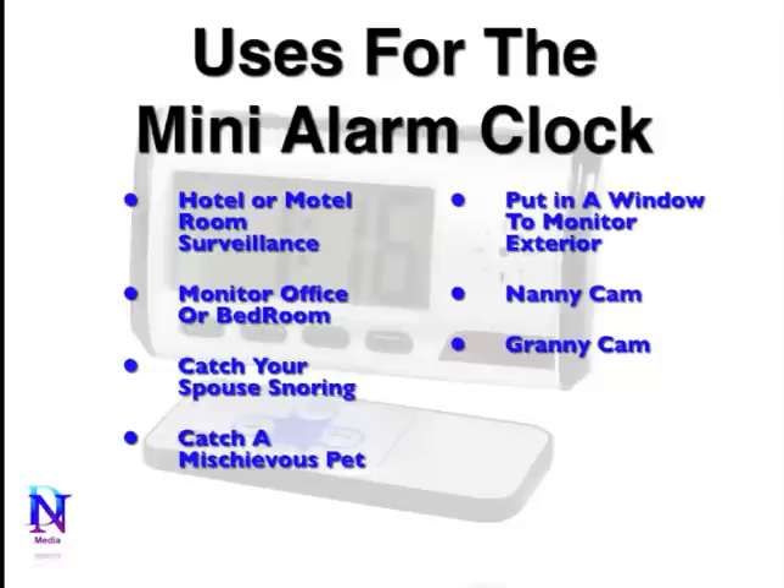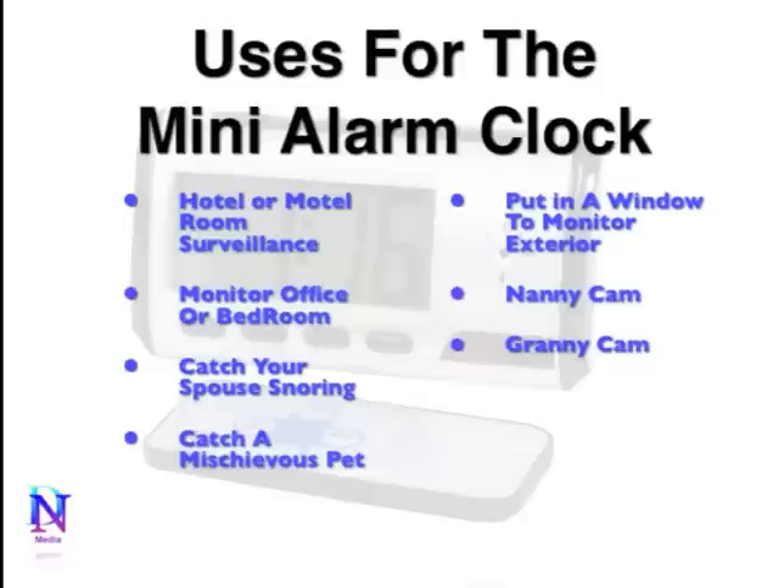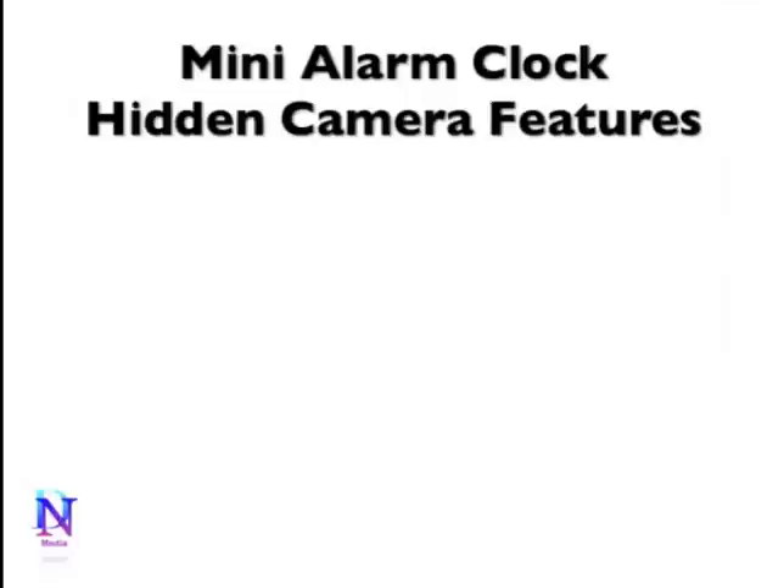This is also excellent as a nanny cam, to keep an eye on your children and their babysitter while you're not at home. The same is true with a granny cam — it can be set up to keep an eye on your elderly parents, whether they're in a nursing home or wherever they may be.